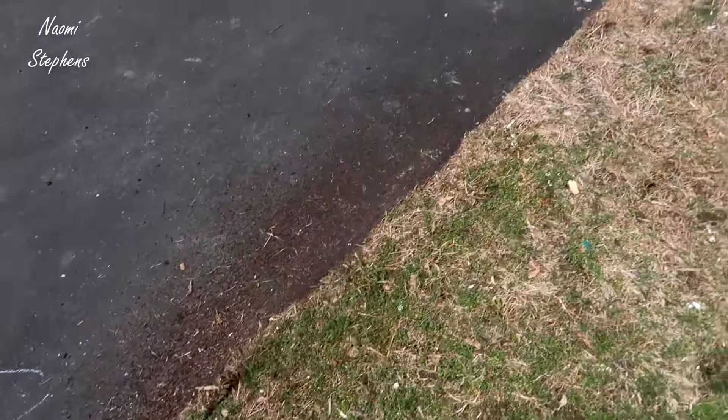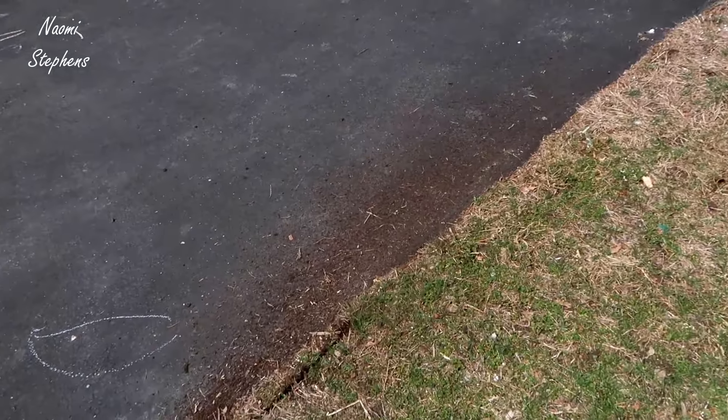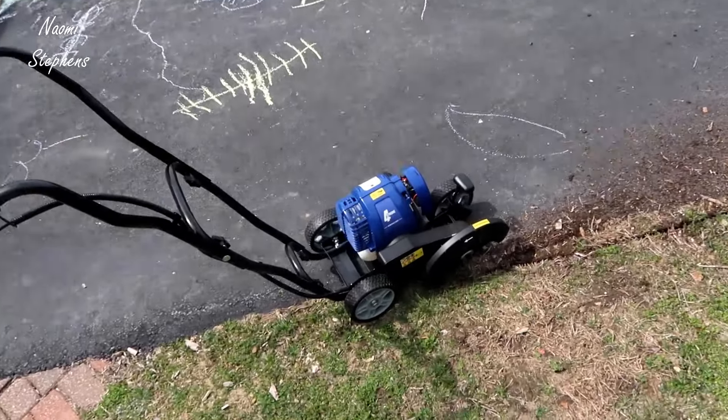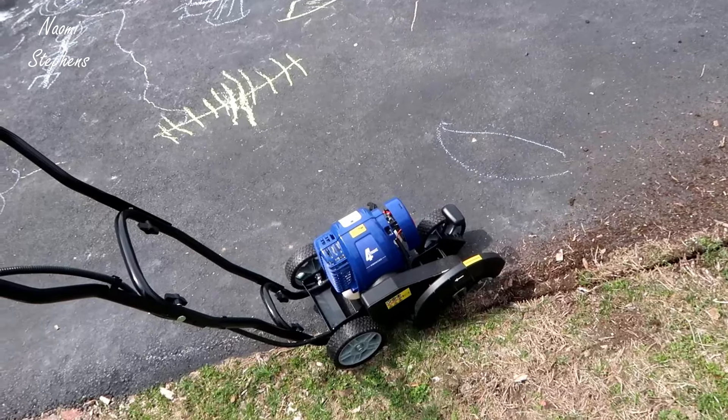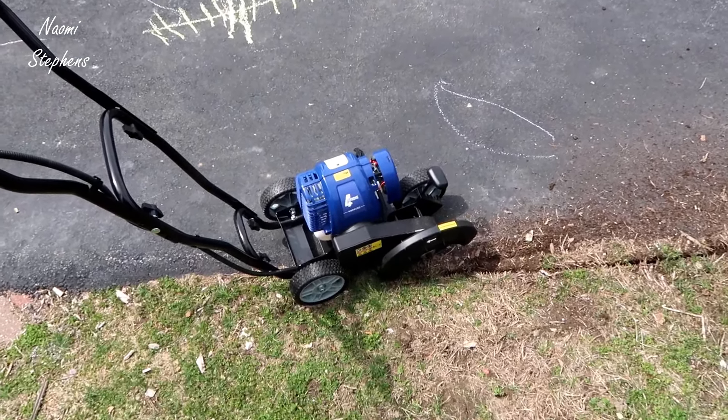Ultimately, you know, have everything look a little nicer here on your property. So if you're looking for something like this, definitely a nice little simple device — doesn't take up a lot of space — and yeah, I do highly recommend it. Thanks for watching and I hope you found this helpful.